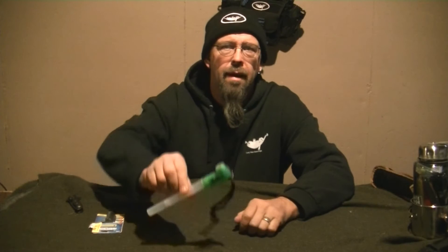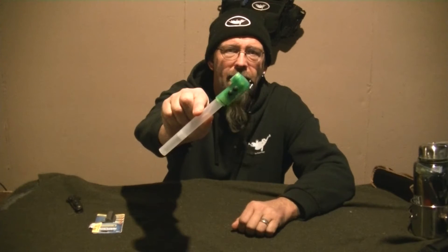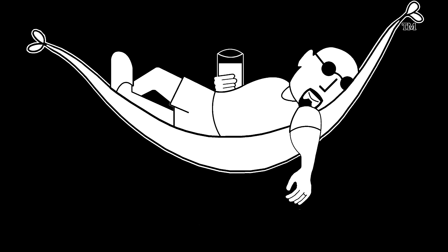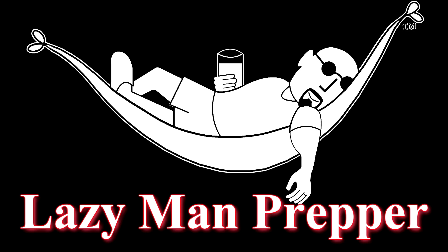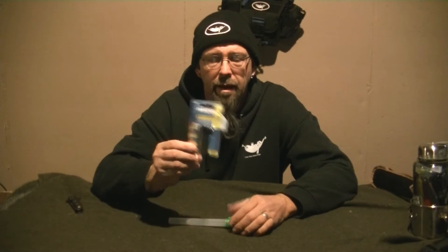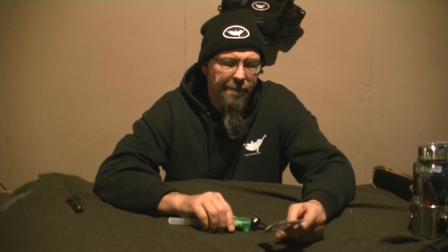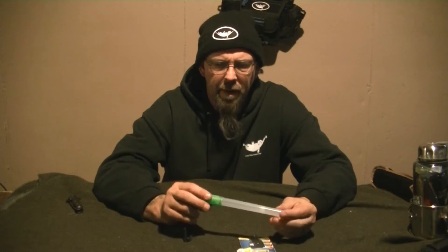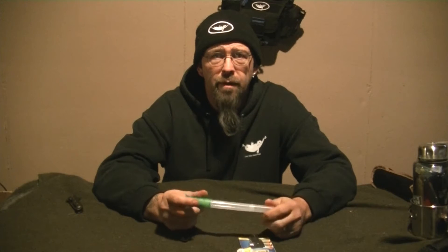Lazy Man Prepper here, and today I'm going to talk about the Railvac Electric Glow Stick. In the clearance aisle of Walmart, I found a Railvac 3-Mode Glow Stick. I've been wanting one of these for a while, but they've always been in the $3-$4-$5 range.